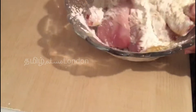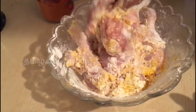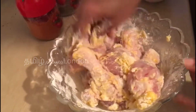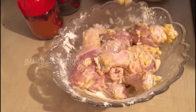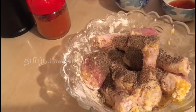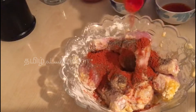We are going to stir the chicken. Let's make the sauce. 1 spoon of pepper.